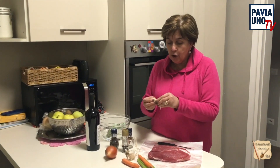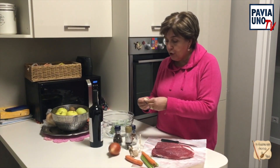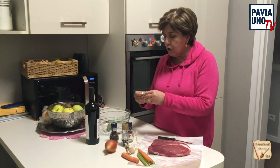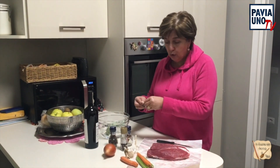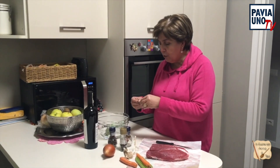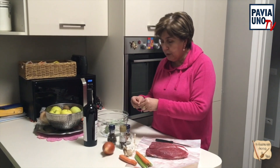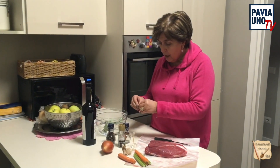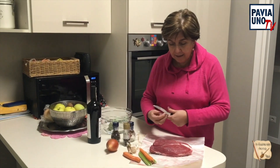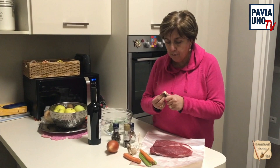Vi devo dire che questo piatto ci vogliono due tempi. La sera precedente che decidete per il giorno successivo di mangiarvi questo stracotto dovete prendervi la vostra carne e fare dei piccoli tagli e metterci dei pezzettini di aglio dentro, quindi agliarla. Ci vogliono circa 10 minuti, e poi il tempo lo fa al frigo perché va messa nel frigo.